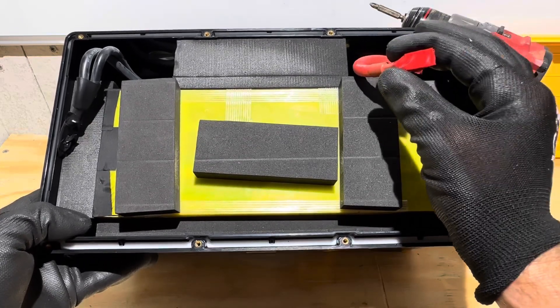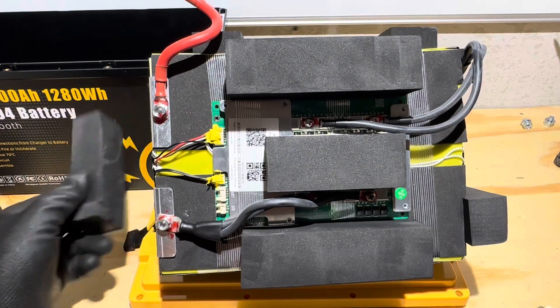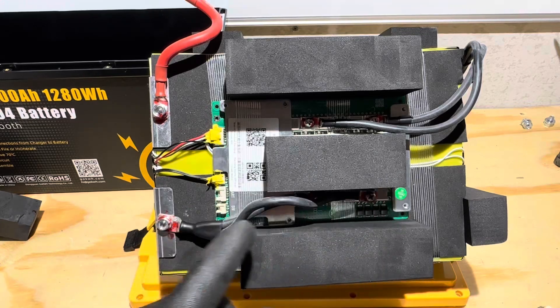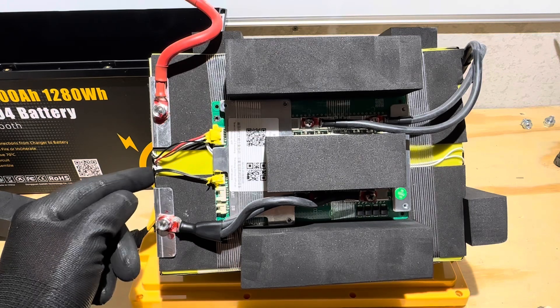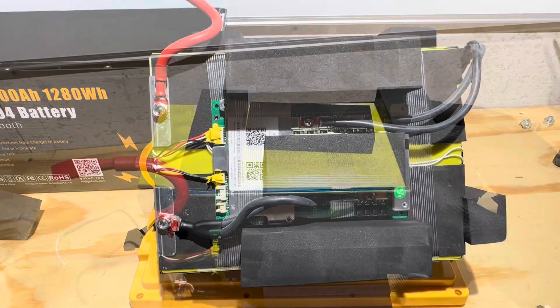Here's your shot of the cell pack as it came out of the case. All the connections are tight, the connections on the BMS are tight, and we have a thermal sensor coming down to the side of the cell pack, which is nice to see. Maybe the thermal management includes a low-temp cutoff — we'll test all that in just a minute. Let me break it down further and find some more information on this BMS.